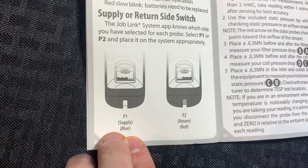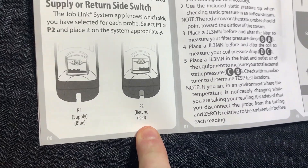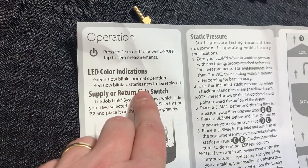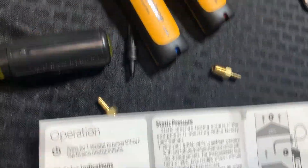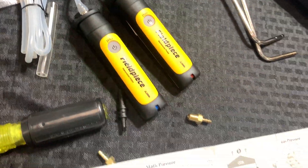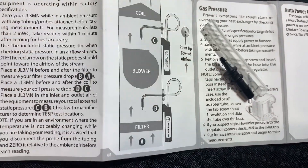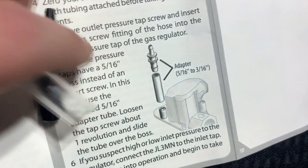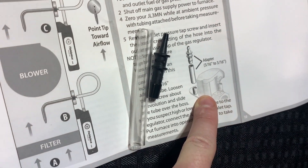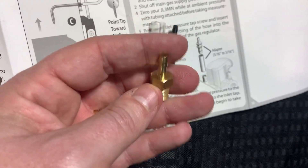The supply would be used with blue, and P2 would be used in the return, so that would be red. Green slow blink means normal operation; red slow blink means batteries need to be replaced. To zero out, just press the button and it will flash blue, then zero. This is a typical orientation for total external static pressure measurement, and this shows how to use the adapters to measure with the larger boss on certain gas valves — this is the normal threaded configuration.